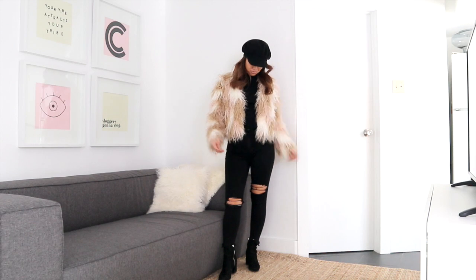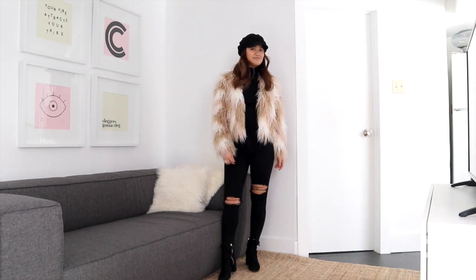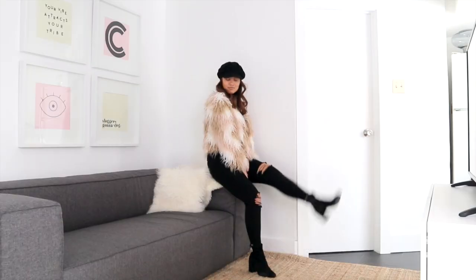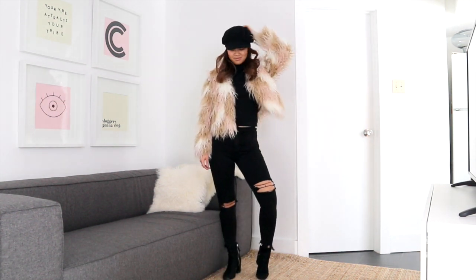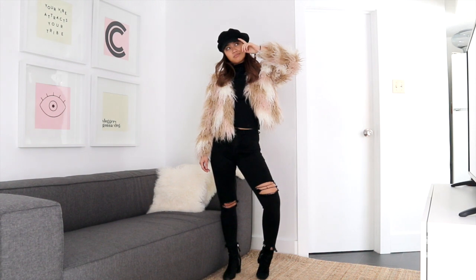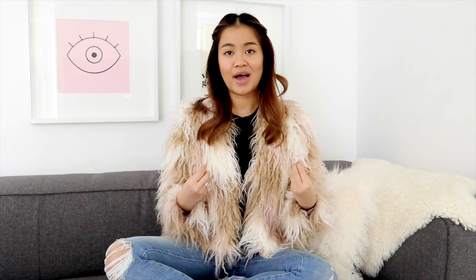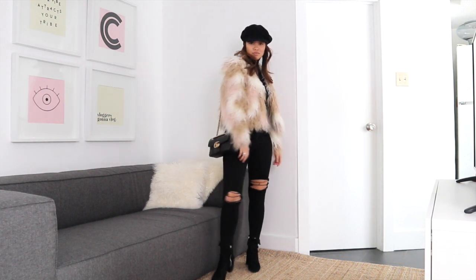The next look is a little bit dressier. If I'm going to maybe a fashion show or an event, this is such a fun look — it's my all-black everything look. I'm just wearing a black top as well as a distressed pair of skinny jeans in black, a pair of ankle booties, and my Gucci bag. This look looks super luxe, but it really looks luxe because of the jacket — not because of the basics or even the purse. The jacket really helps it stand out, so I really like this look. It's definitely a go-to for me.